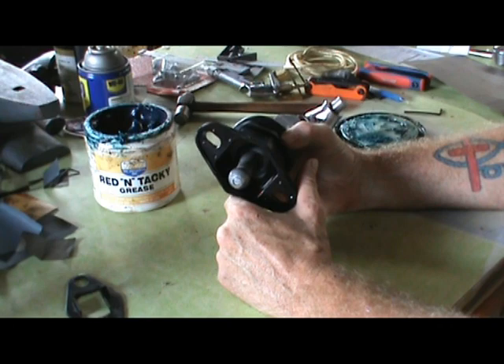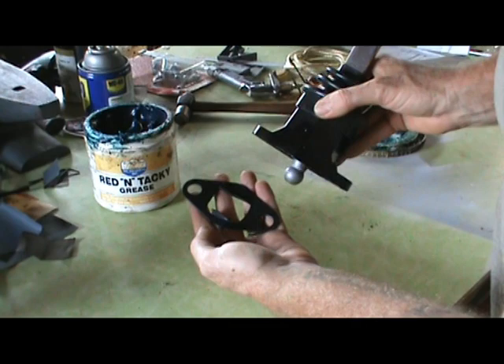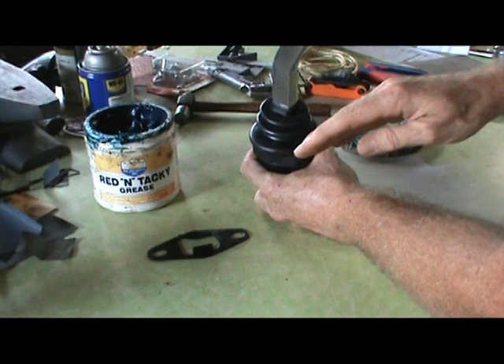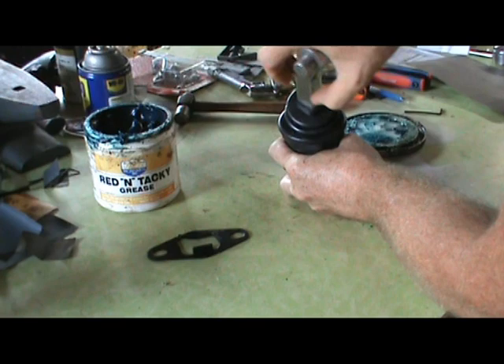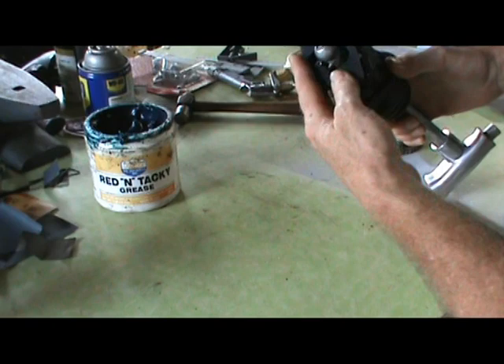Today we have an Empi shifter that we're going to be putting in Miss Krista's little Beetle. We have the lockout plate — when you put this in, put the short leg toward the driver, long leg toward the passenger. With the standard stock shifter, you would normally have to push down and over and back to get reverse. With this lockout plate and your thumb press, short leg toward the driver.